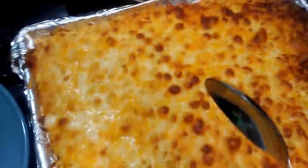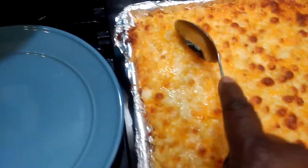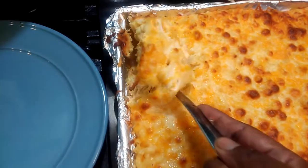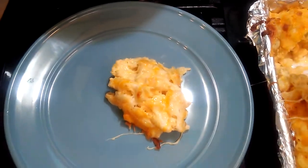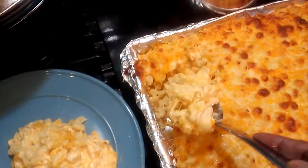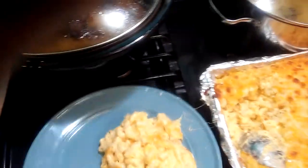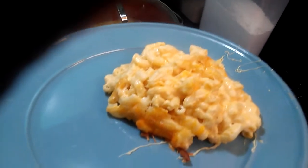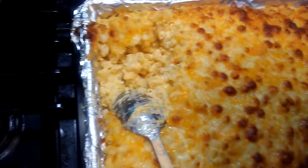Taking our macaroni out — look at how beautiful it is! This is our seven cheese macaroni, as you all can see. Seven cheeses!